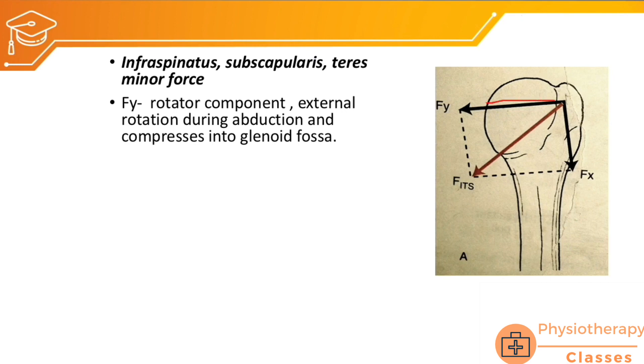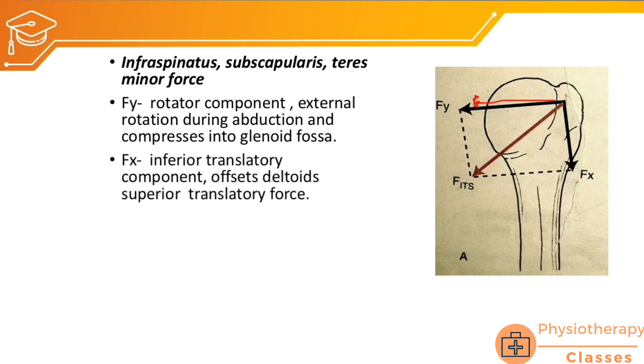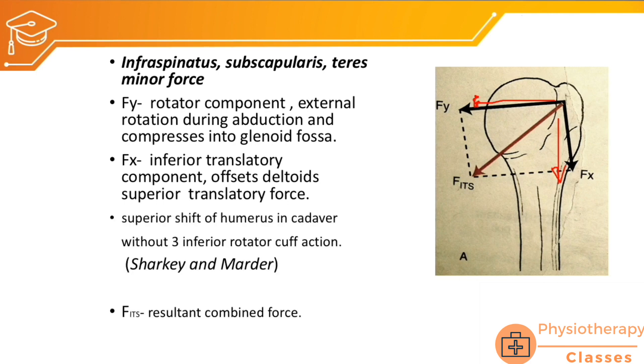These muscles — infraspinatus, subscapularis, and teres minor — create both a rotatory and compressive force Fy, and a downward translatory force Fx pulling the humeral head inferiorly on the glenoid fossa. Their combined resultant is the 'Fits' force. An experiment by Sarki and Marder on cadavers confirmed that if these three muscles were inactive, there would be only superior shift of the humerus due to deltoid action alone, highlighting the need for this inferior pull.